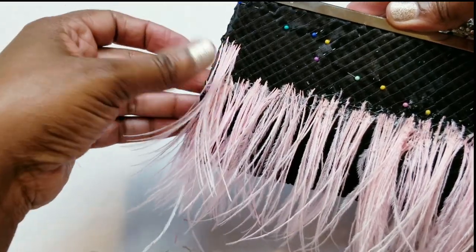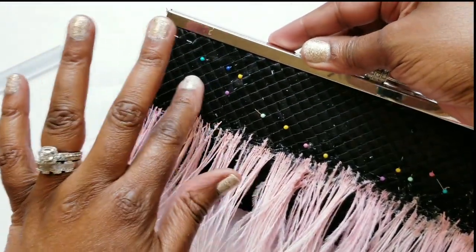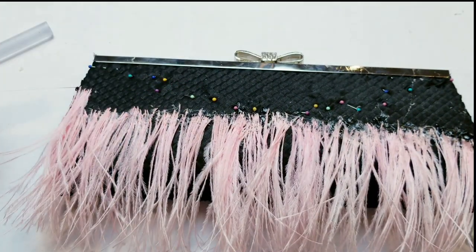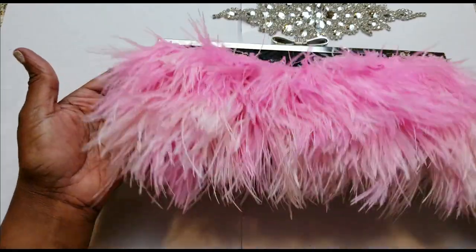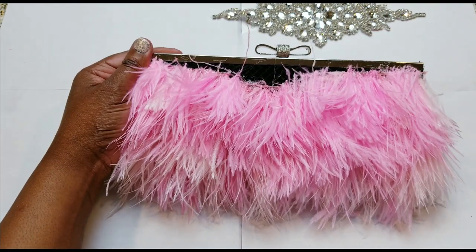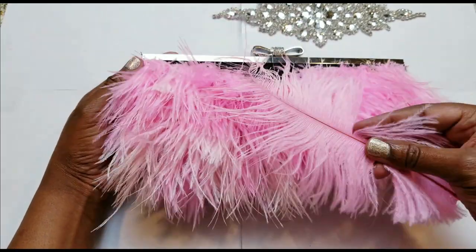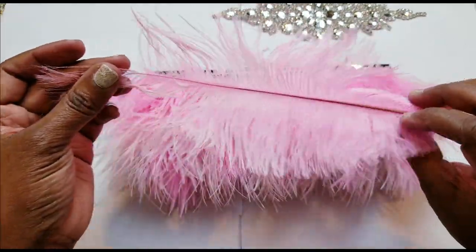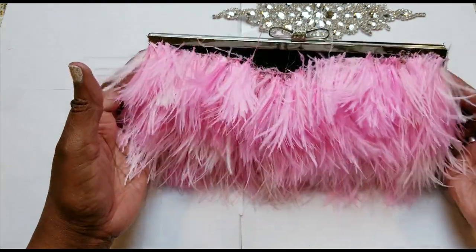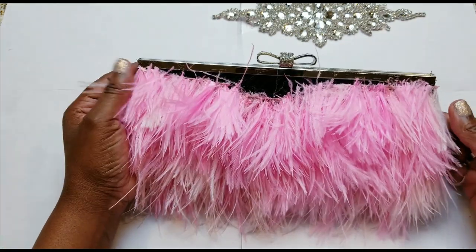I did run into a little problem — I'm going to show you that in a second. Some of my ostrich feathers didn't look the way they looked when I bought them. They were in a pack for about two weeks, and when I pulled them out they were looking a hot mess. So I did have to incorporate another color pink. But actually I like the blend of the light pink and the dark pink together. Do you see this ostrich feather? It's very sparse on the top — looking a hot mess. That's why you see light pink and dark pink. They're both really pretty and light. It's a mixture, but I actually like the gradients of it.